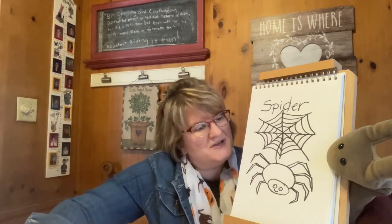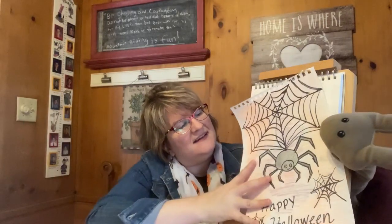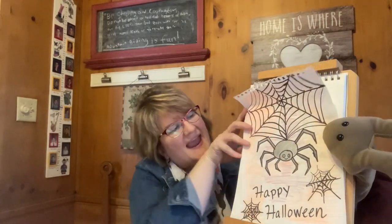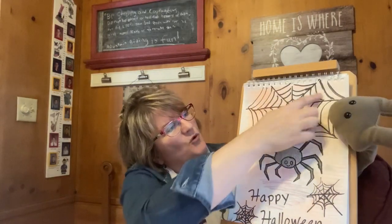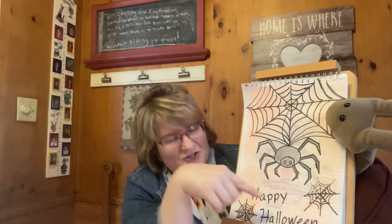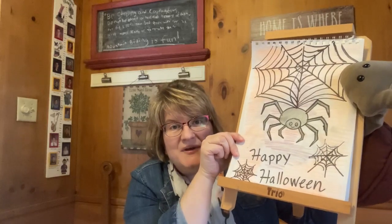So now we're going to see what Sheldon has drawn. Let's see Sheldon. So he drew his spider and he colored his in — he had some orange and some purple — and he had two little spider webs down here. And you can see he wrote Happy Halloween at the bottom.